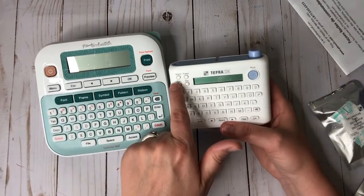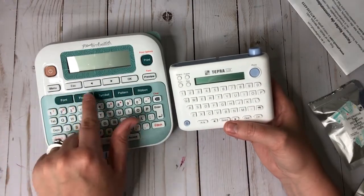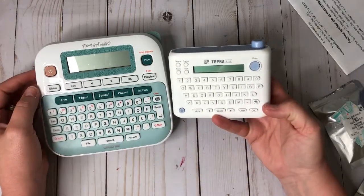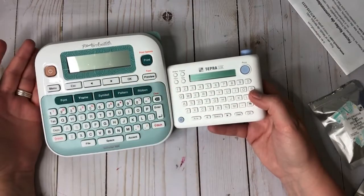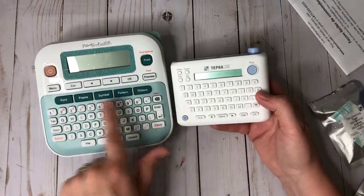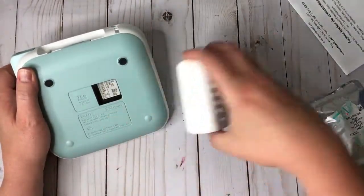On the Brother, the font, frame, size, and orientation buttons are small buttons at the top. The backspace is right there, and symbols are easily accessible. The Brother has a preview button so you can see what your label will look like before printing — the Tempra does not. The Brother's space bar is about three or four times the size of the Tempra's. Both machines have a clear window on the side so you can see what tape or ribbon you have loaded and how much is left.